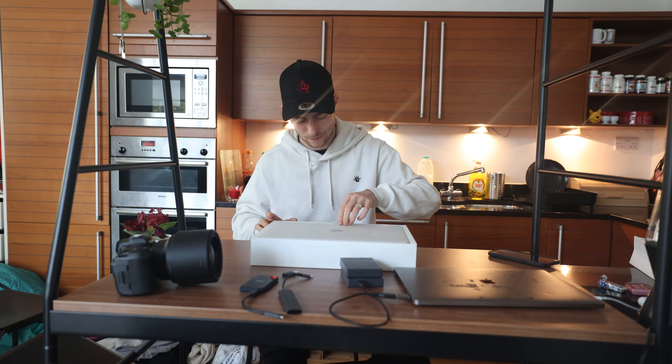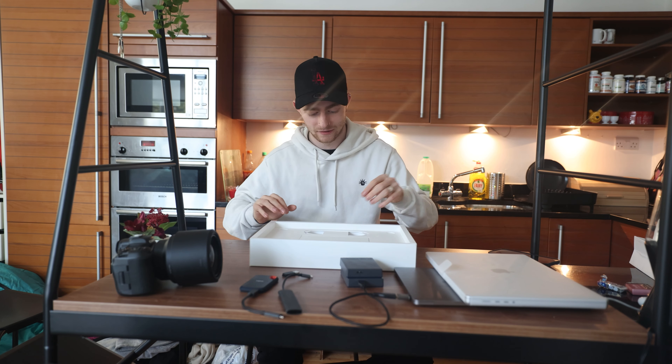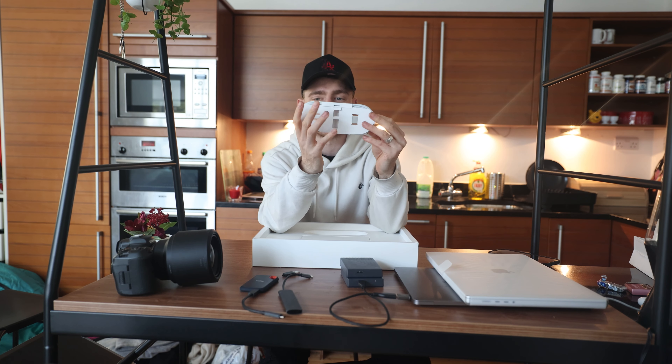Taking it straight out of the box — this is what you're greeted with, just literally the Mac straight on top. Let's get that out. As you can see, it's a lot chunkier, but actually surprisingly quite light. And then we've got ourselves a lovely MagSafe charger.